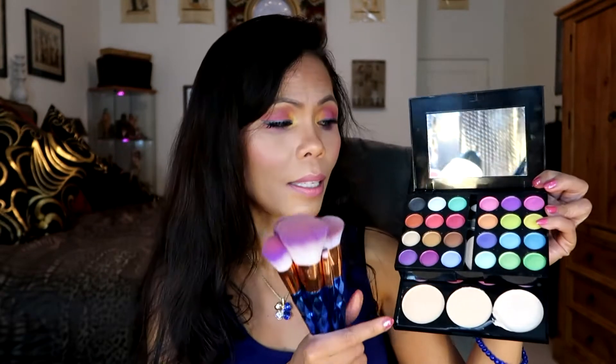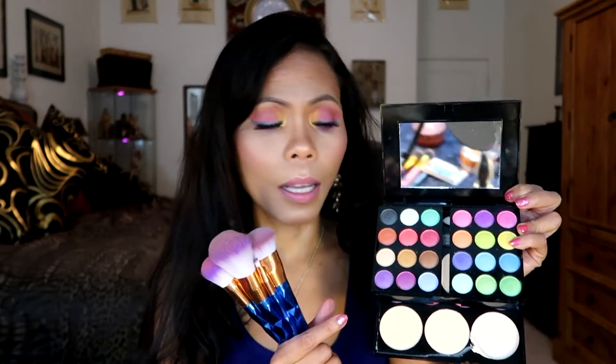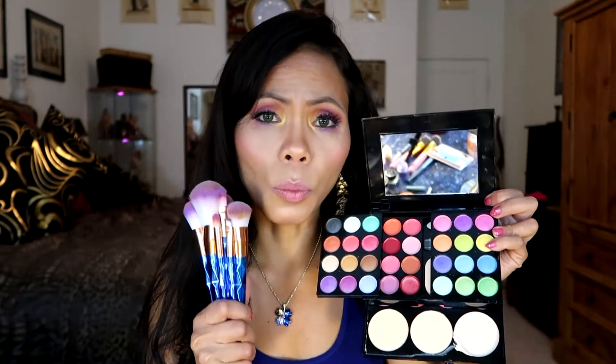Today I was reviewing these unicorn brushes. As you can see, they have already been used. I was also reviewing the eyeshadow palette at the same time, and this is EDS Color Fashion. Both of these products are from Amazon.com. When I find something nice and something worth buying, I'd like to share that with my friends, followers, and YouTube viewers. These are not sponsored products.